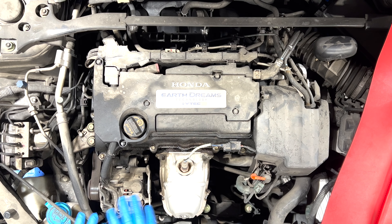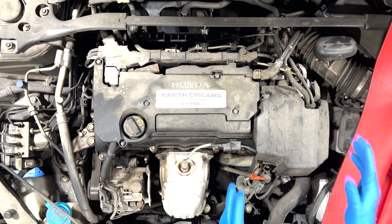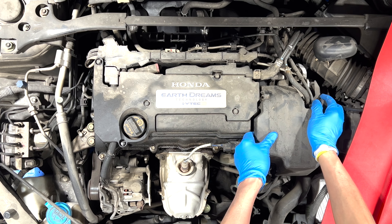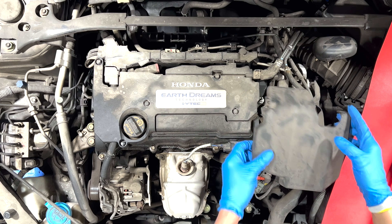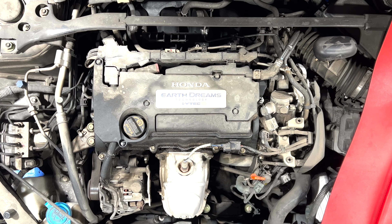We got this valve cover right here. Let's start taking some parts off the car. What we're gonna do first is start with this — you can just pull it right straight out. There you go.